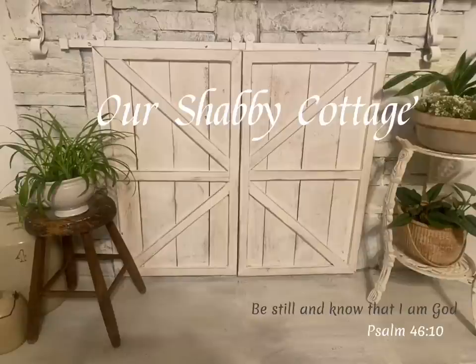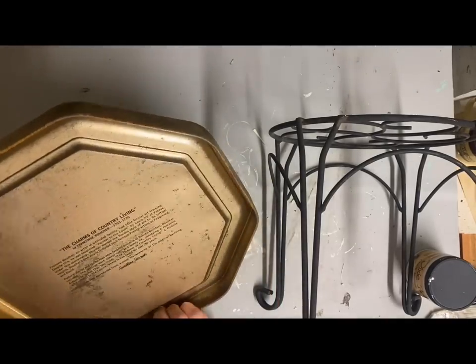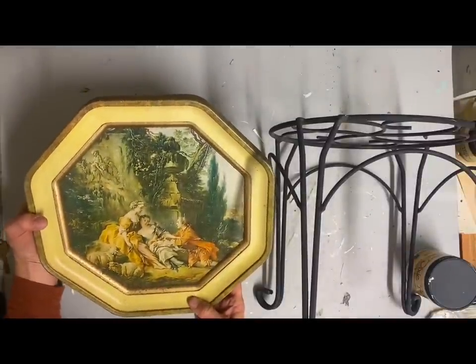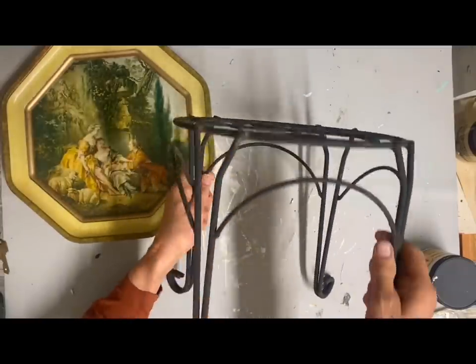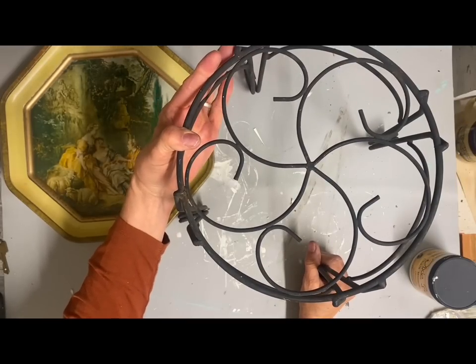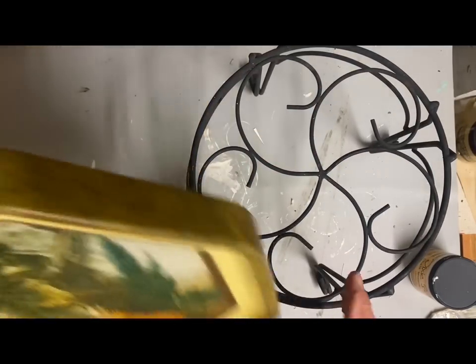Hey guys, it's Lisa and welcome to my channel. Today we're going to make over some items, starting with this little plant stand that I'm going to turn into a riser. I need a solid surface on this — it's a good size to use as a riser in some of my vignettes. I had this picture, and I didn't really want to make it over as a picture, so I'm going to paint it. I'll paint this whole thing in the color Cotton White.